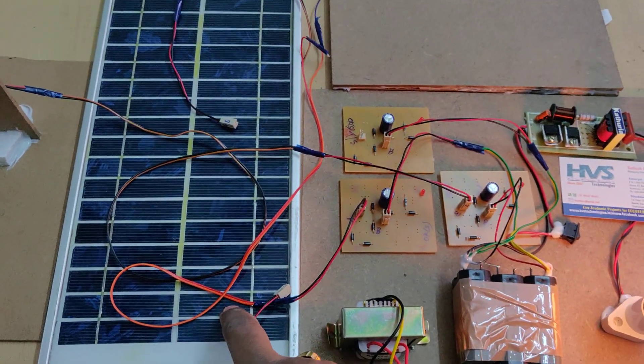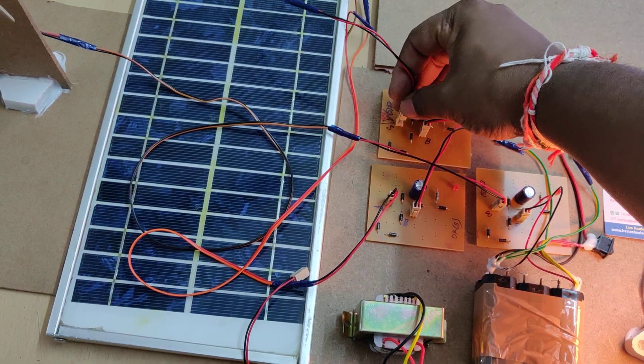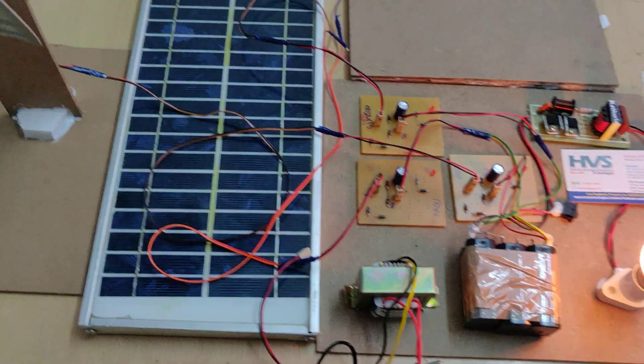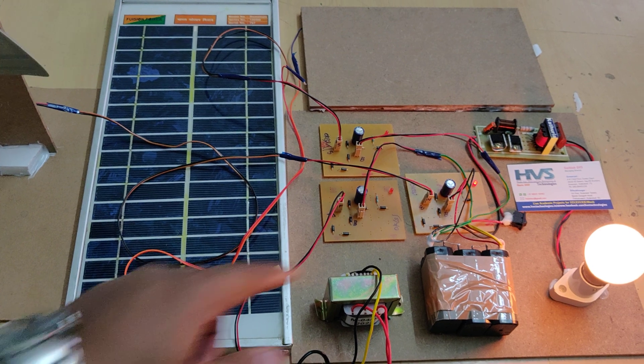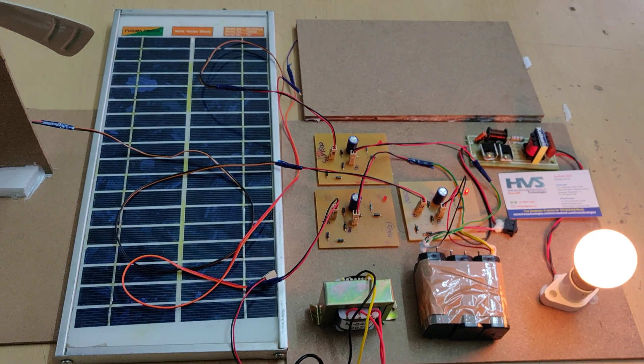When we place the solar panel under sunlight, this light turns on with high brightness. With low light, there is low brightness. Wind can be applied directly from any direction — there is a wind generator charging circuit, and it works in any direction.